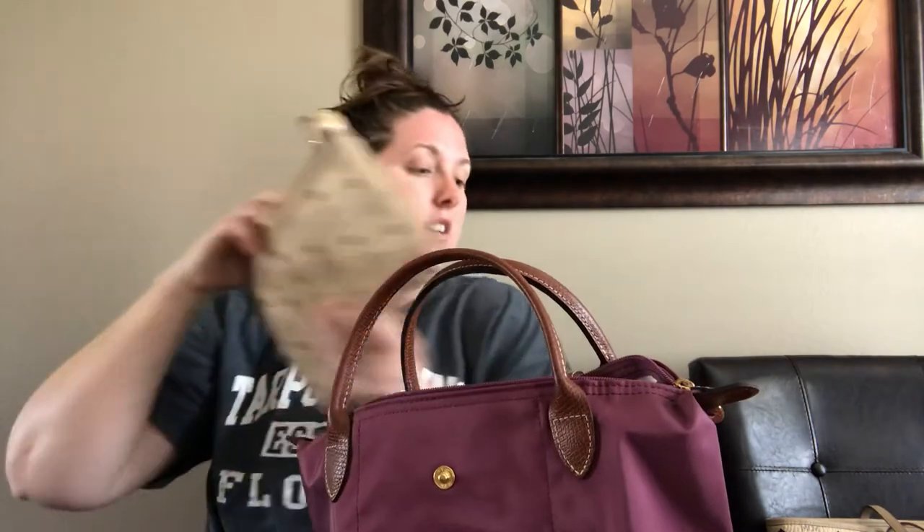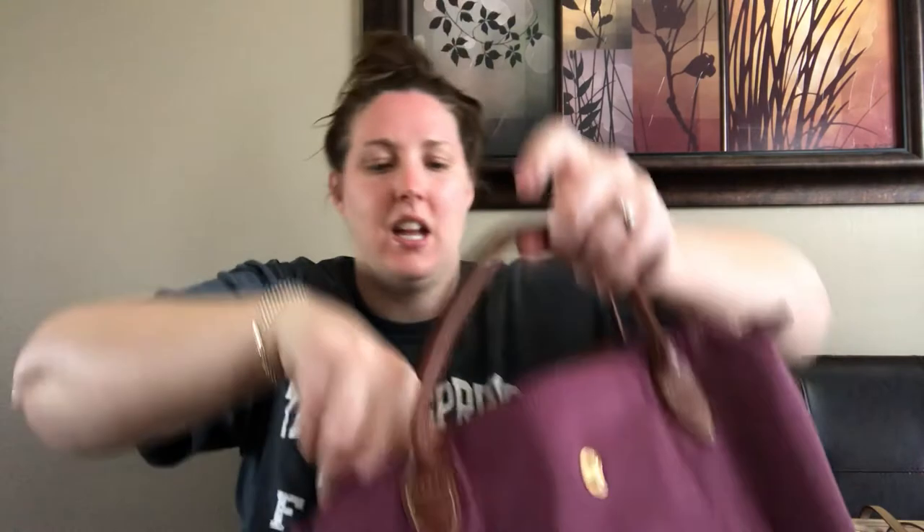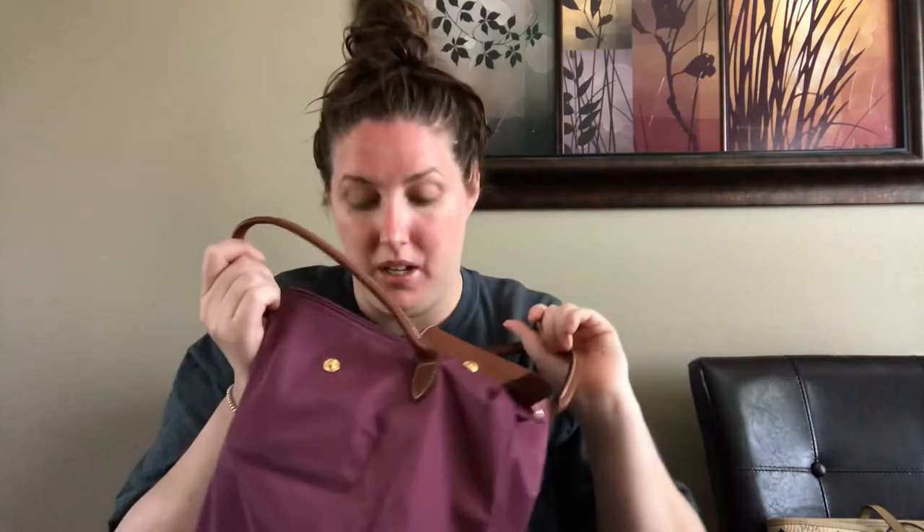It's got the same white wipeable material inside with a small pocket. Now let me show you what fits in here. I'm throwing in a full-size wallet, a Coach cosmetics case, my keys, my other wallet, some chapsticks — which fit in that little front pocket — and my mints. All of that is in here and it's starting to take shape, but it's not even close to full.